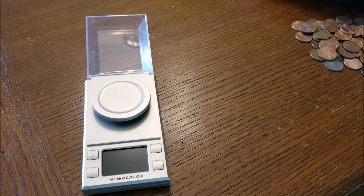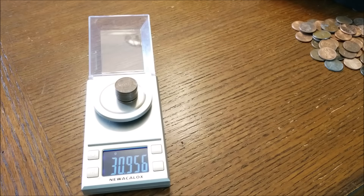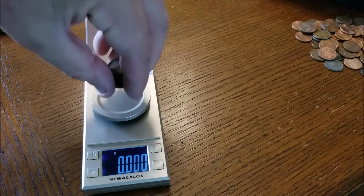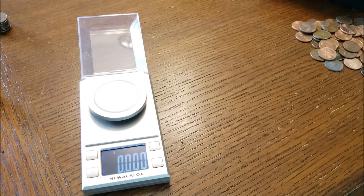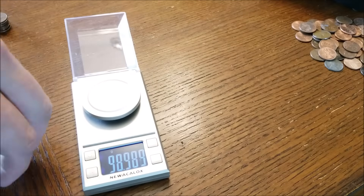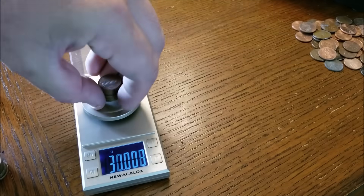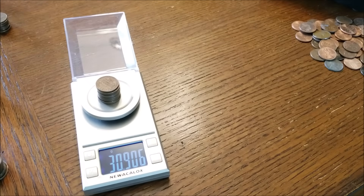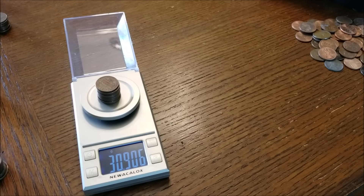For the purposes of calculating everything, I'm going to show you how many cents we're going to use here that are 1982 and prior. Here's a fine jeweler scale, and for the purposes of averaging, here are stacks of 10: 30.95, 30.91, 30.9. A lower one at 30.80, and 30.9 — so we're going to say that every dollar, which is 100 cents, is 309 grams.